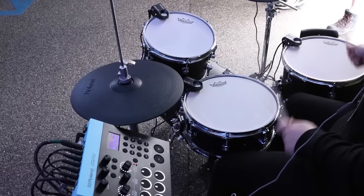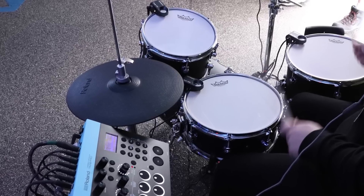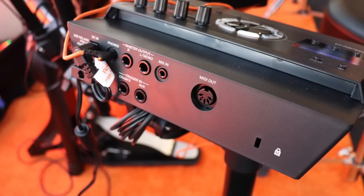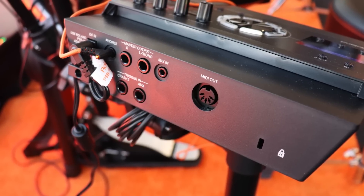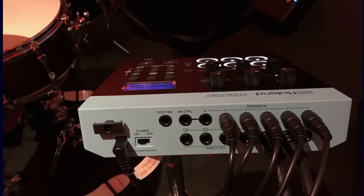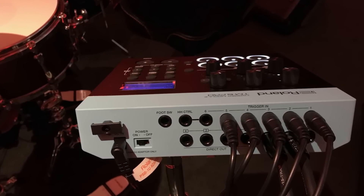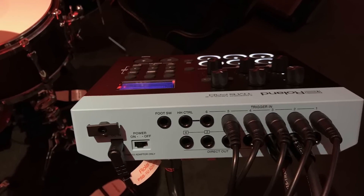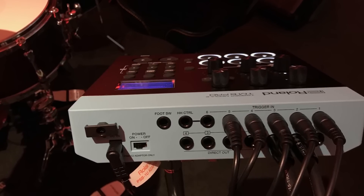Another really big difference between the modules is the outputs. The TD-17 has bare bones — exactly what you need and nothing more: right and left outputs and a headphone jack. Meanwhile, the TM-6 Pro gives you four direct outs, two master outs, and a headphone jack. This is designed to be used in live environments, and you have to have direct outs when using something in a professional situation — that's why the drum module has that.